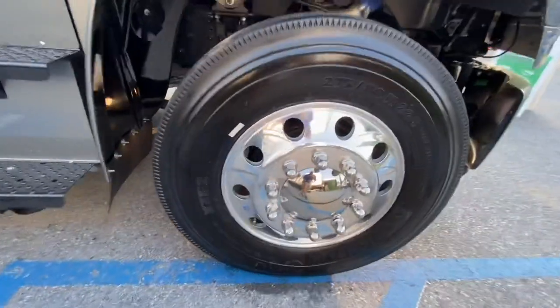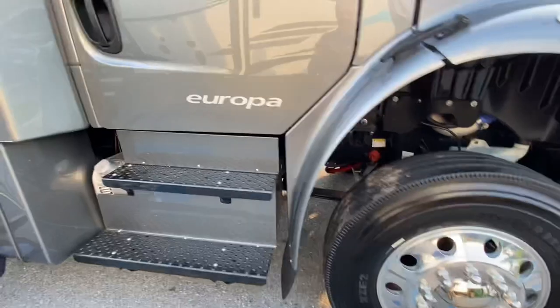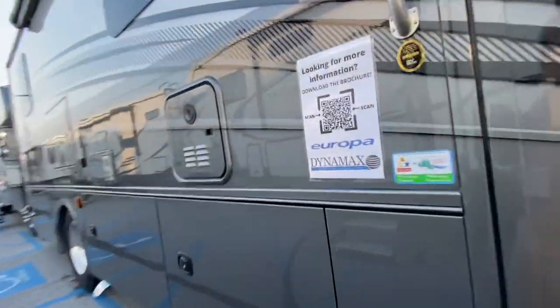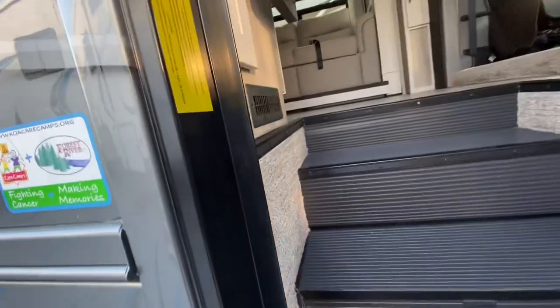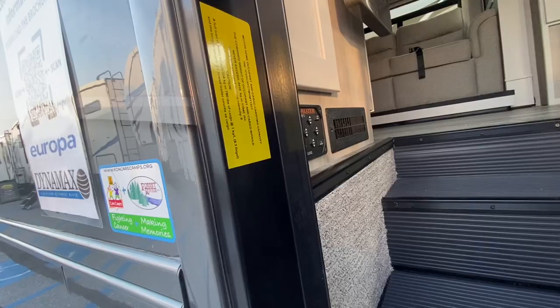This one has Michelin tires, 275/80/22.5. Let's look for the cargo capacity. Cargo capacity — 11,940 pounds. That's crazy.